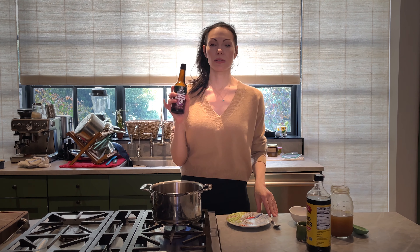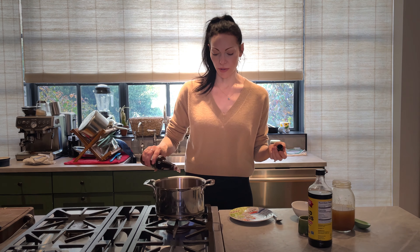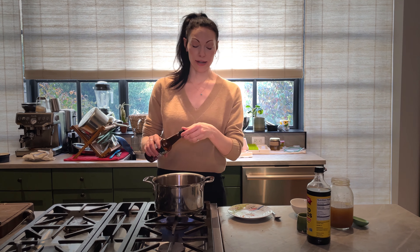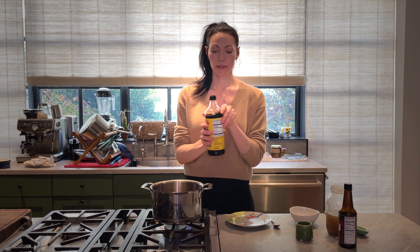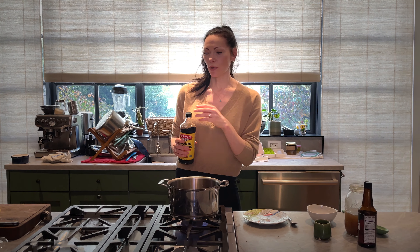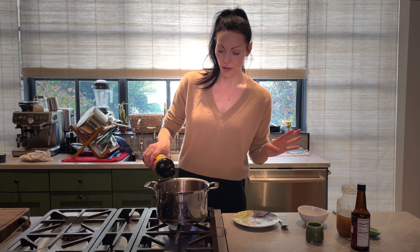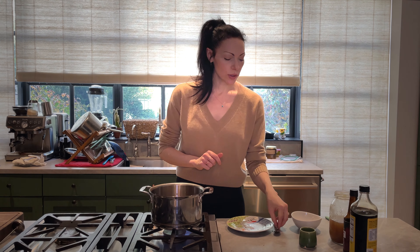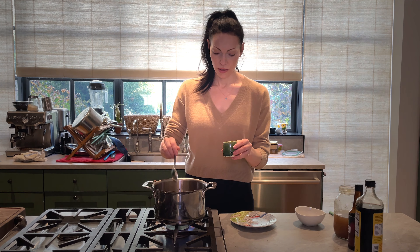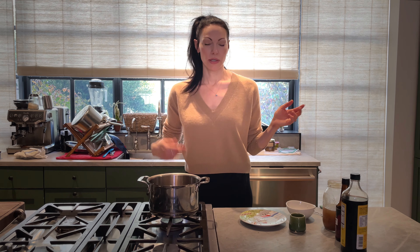Next, umi plum vinegar — if you haven't cooked with it, it's so beautiful. It's a mild acid to add to your food. I use it all the time because I don't always want to add white vinegar or champagne vinegar, and umi plum vinegar has this amazing umami. I'm also adding a little bit of Bragg's liquid aminos and a little splash of fish sauce — a little bit goes a long way. Now I'm going to let this cook and let all the flavors blend together, and that's basically it for the broth.